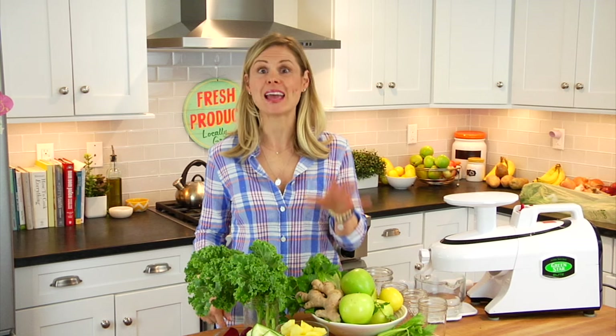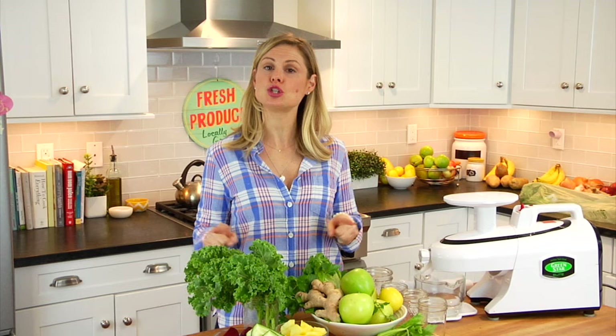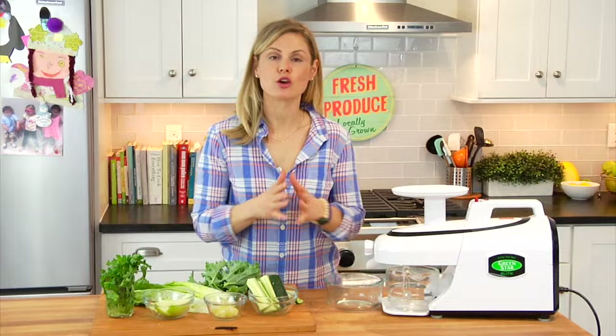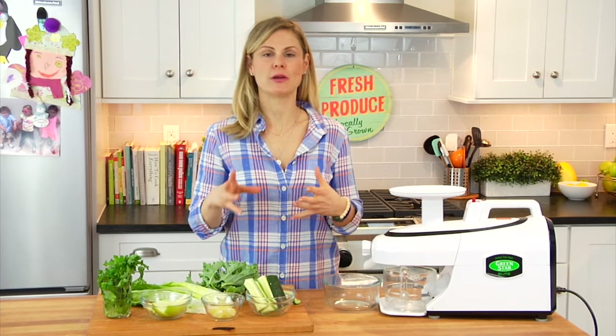That is my go-to formula for making a green juice, and once you have that in your back pocket you can make green juices all day long. But a little inspiration never hurts, so right now I'm about to share with you three of my favorite green juice recipes.